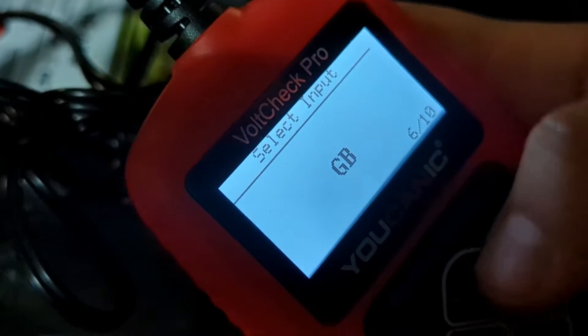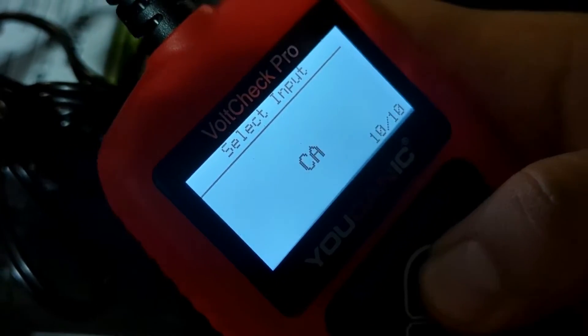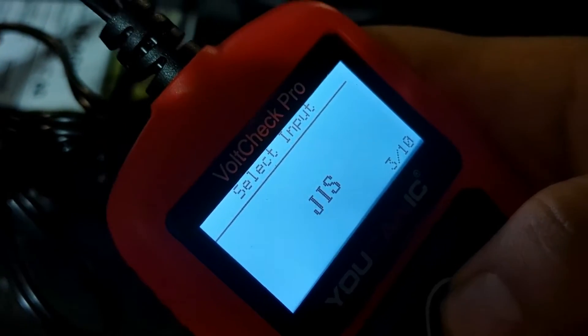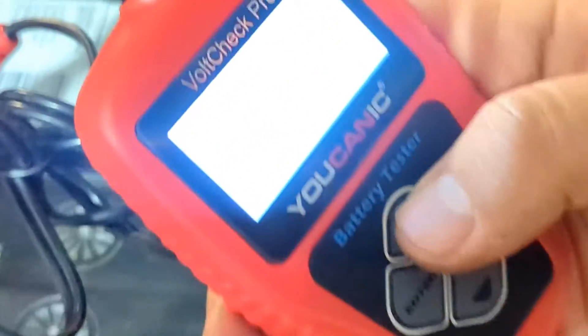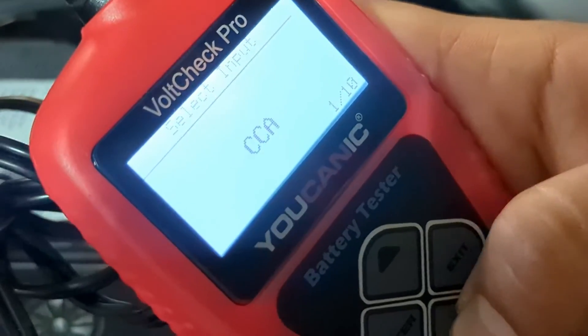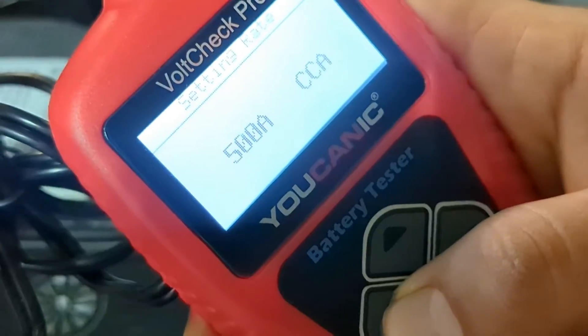The GB field is where you enter the ampere hours of the battery, but if you scroll up and down you can enter many different inputs. If you look at the top of your battery it's going to have a rating — cold cranking amps is a very common one. Be careful because that's different from cranking amps, and some batteries will have both. We only need one, and we typically want to use cold cranking amps.